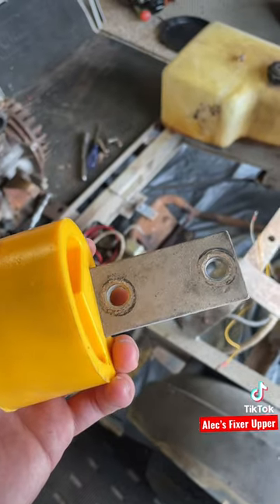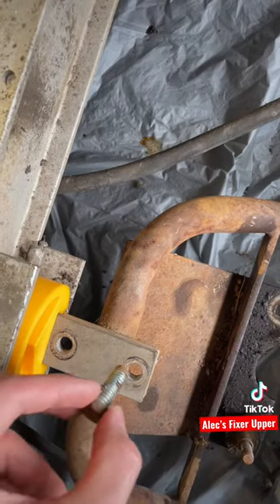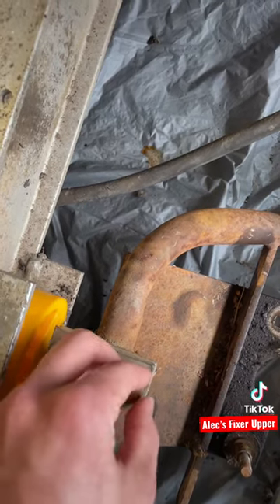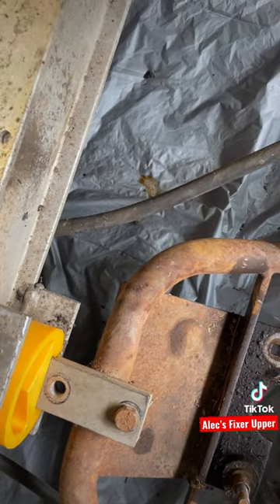I'm going to put it under here and make sure that it matches those. Then you put all the bolts and the washers back on, and then you just impact it.